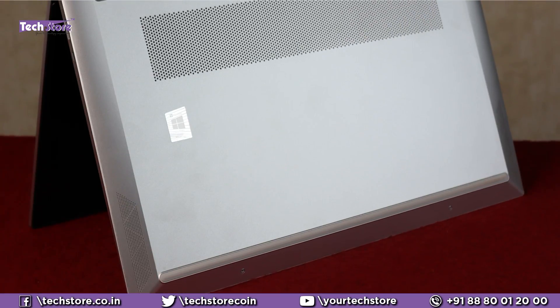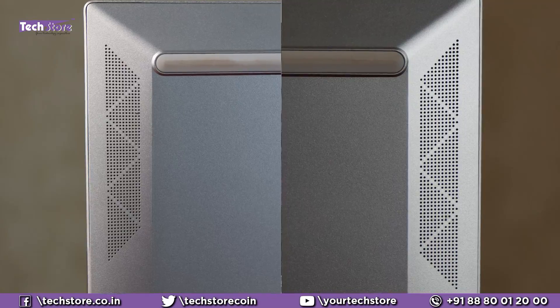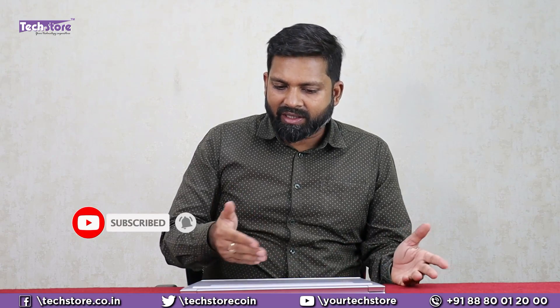On the front there are no LEDs whatsoever. On the right you have a Kensington lock, a USB 3.0, and a charging indicator — that's it for ports. On the rear you have the Pavilion branding etched, and a perforated area. The speaker grill is on the base — left and right speaker — so the speakers are not front-firing, they're on the base. It's a pretty clutter-free design; screws are not visible per se, only two screws visible here.